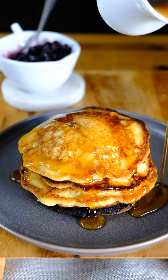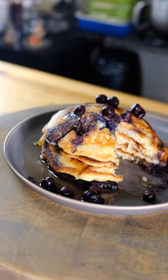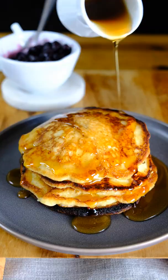Smother it with maple syrup and a blueberry compote. The pancake monster.